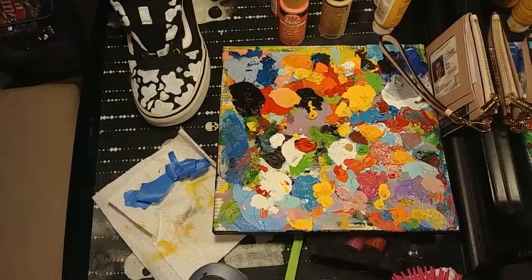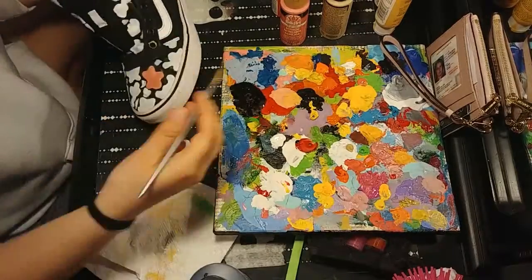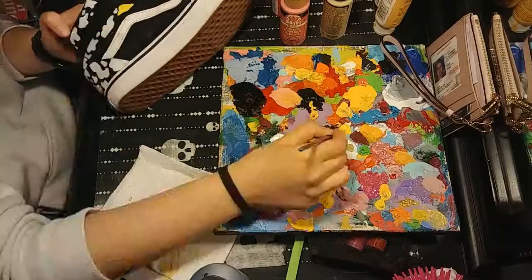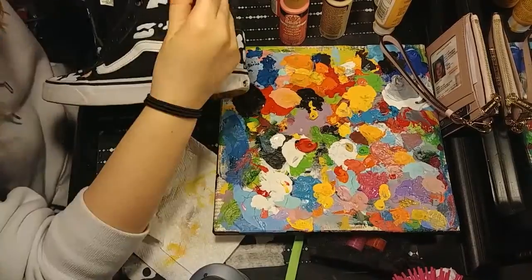Now I'm putting a band-aid on my finger because I cut it and it was hurting. Like I said at the beginning of the video, these are going to be more like sunny colors — yellows, oranges, pinks, vibrant sunflower summery colors.